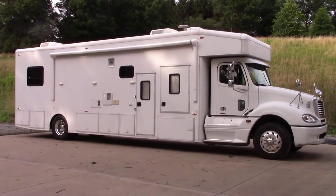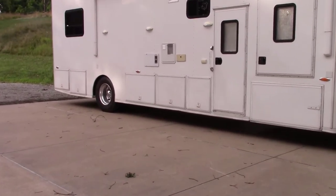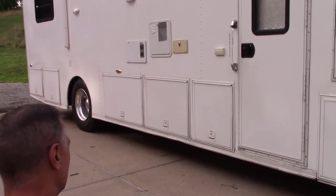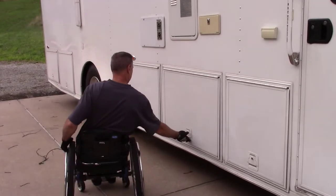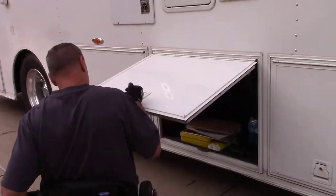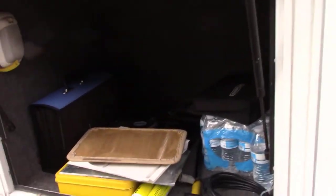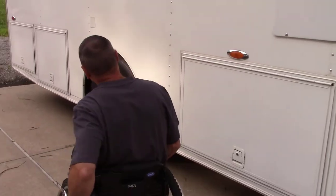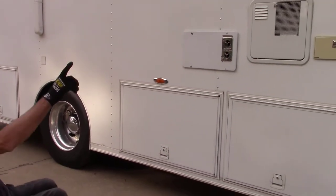I'll go over the outside and the inside. The RV has a great amount of storage - that was the one thing I liked about it, this outside storage. If we take a look at any of these storage doors that open, we can see the size of that storage compartment, and there's a light in each storage compartment too.